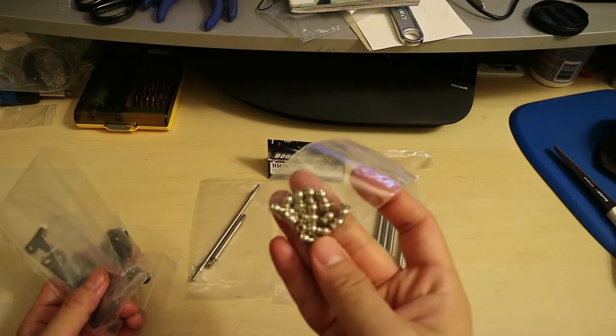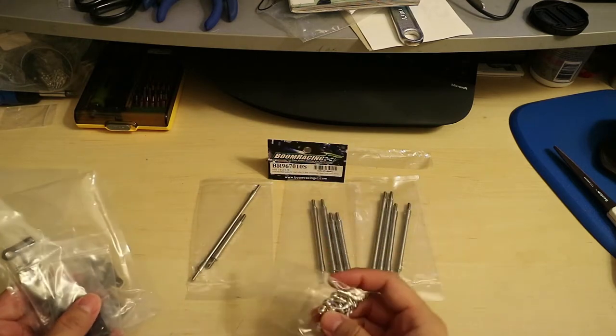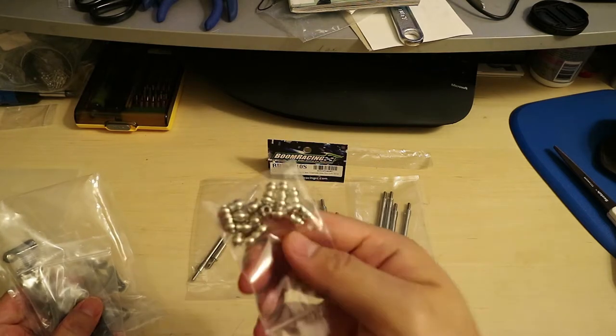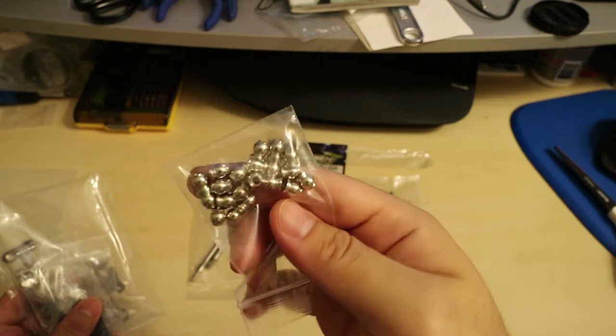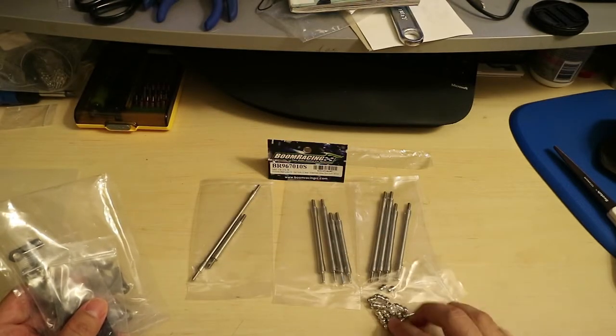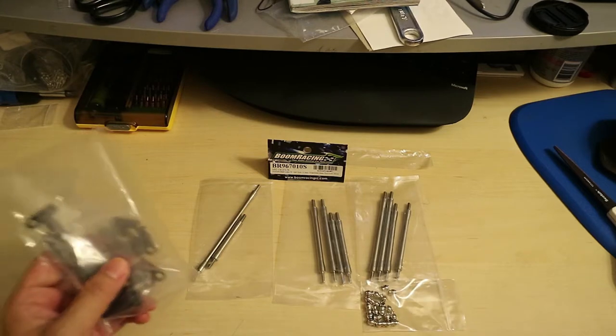These also come with metal ball ends. So a lot stronger than the plastic ones that come with the kit.